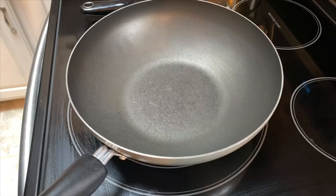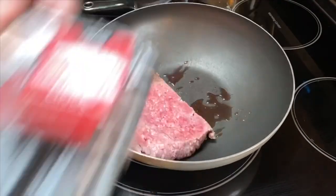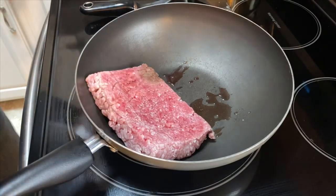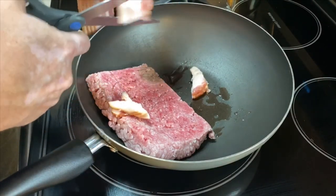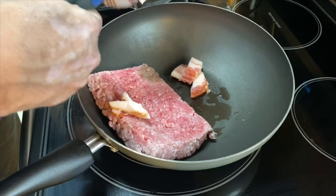We're going to start off with one pound of 80-20 ground beef. We've got four slices of bacon here. I'm just going to cut these into little pieces — it's a great way of using your scissors.